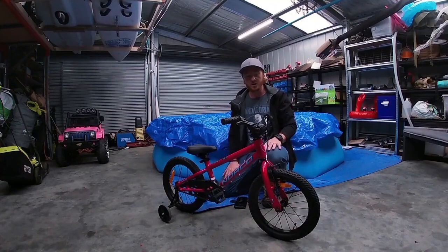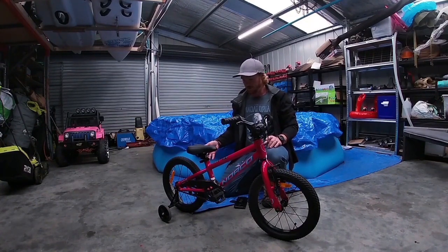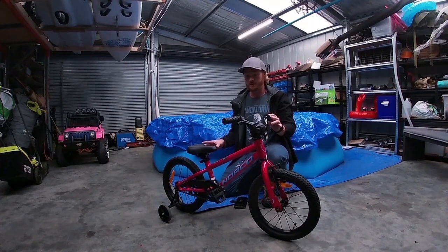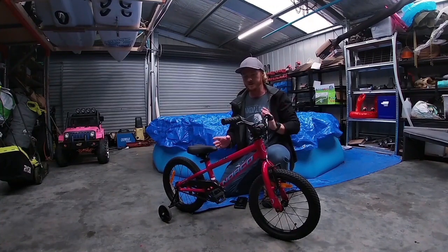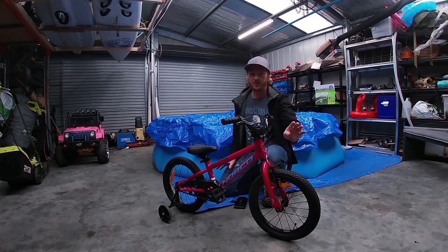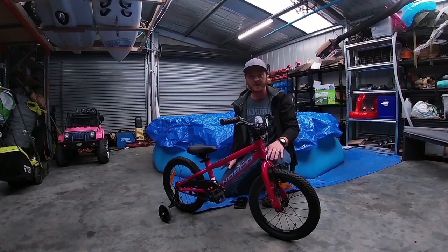Today we'll be working on my daughter's Norco 16, doing a few upgrades. She's riding her little bike without training wheels, so we're going to take the training wheels off, add a rear handbrake, disable the rear coaster brake so she can spin the pedals backwards, fit a 30mm stem to make it a bit smaller and easier for her, add a few purple accessories, and go to a slightly bigger front tyre for more grip and cushion up front.